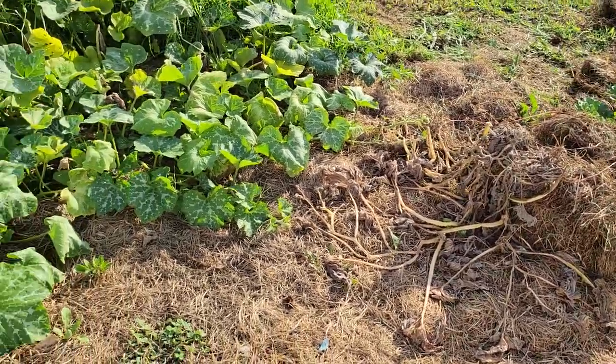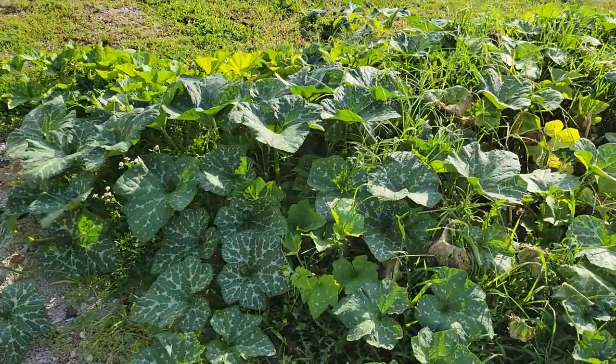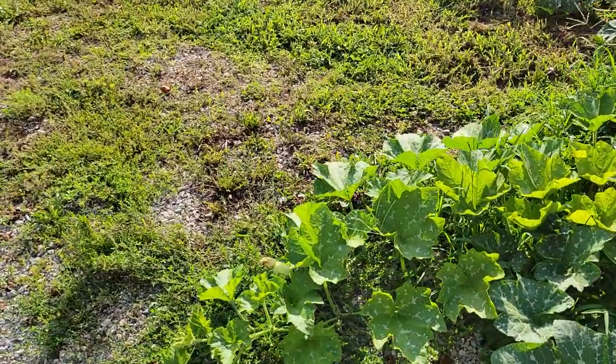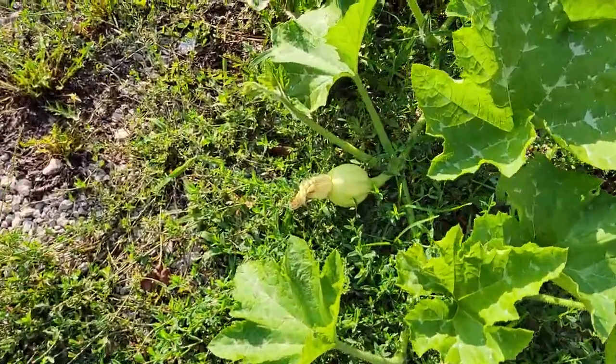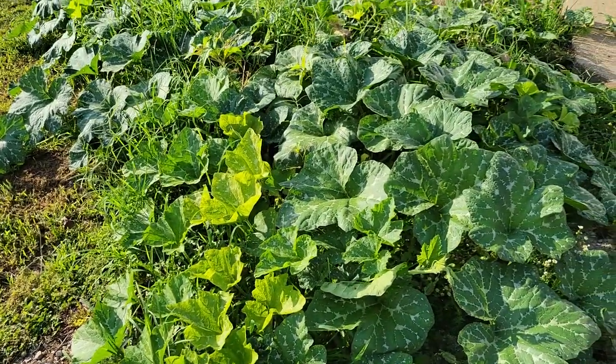I treated these, which I'm having to do every few days. This patch here is doing good. I think we've got a pumpkin down here. I'm not sure what these are because they are volunteers, but you can see there's a pretty good sized pumpkin growing there, and there's some more in there you can't see.